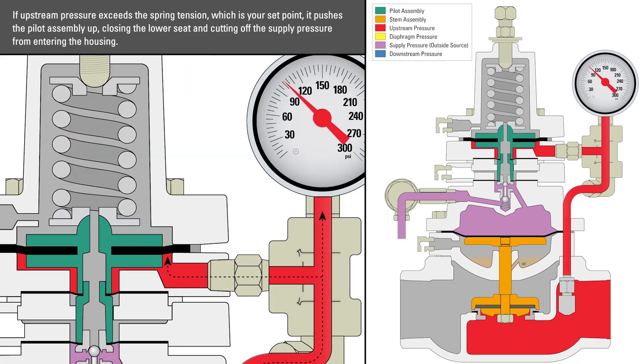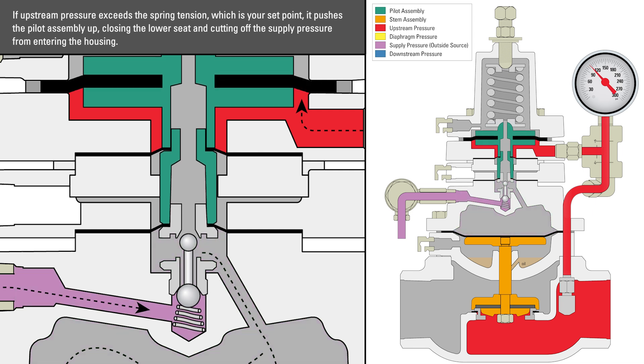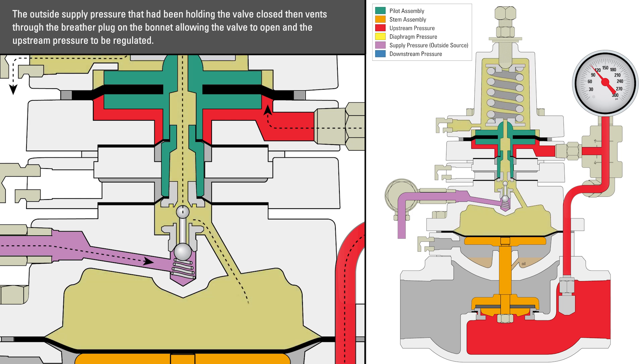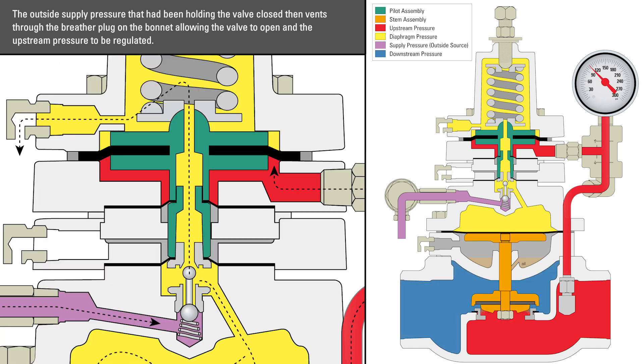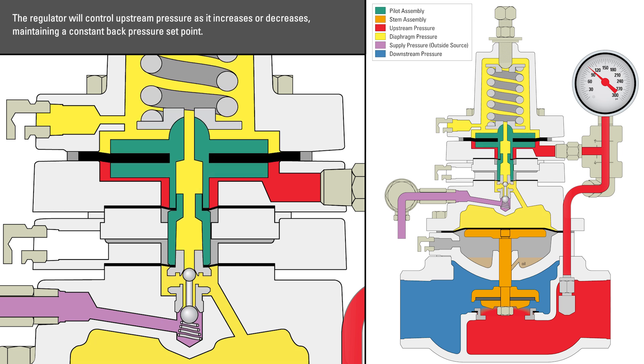If upstream pressure exceeds the spring tension — which is your set point — it pushes the pilot assembly up, closing the lower seat and cutting off the supply pressure from entering the housing. The outside supply pressure that had been holding the valve closed then vents through the breather plug on the bonnet, allowing the valve to open and the upstream pressure to be regulated. The regulator will control upstream pressure as it increases or decreases, maintaining a constant back pressure set point.